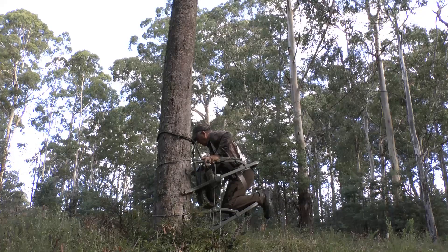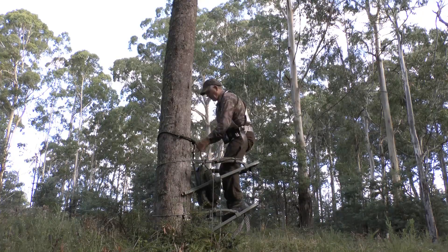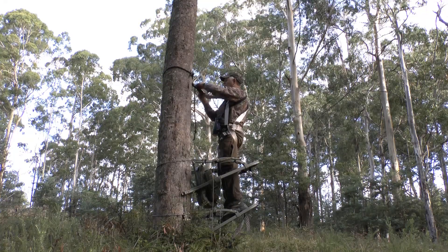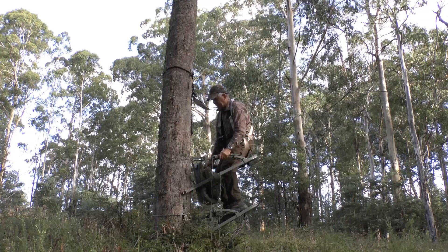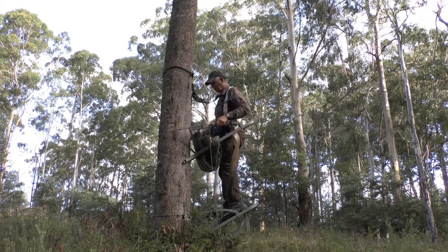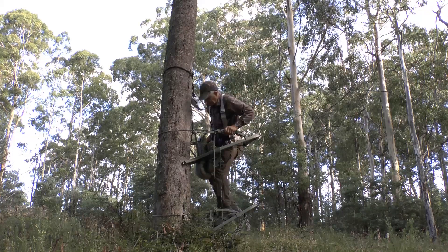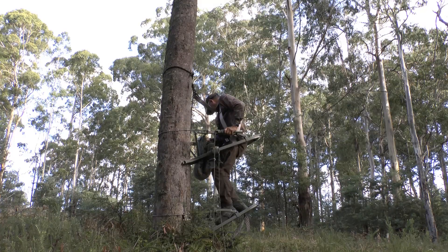As a result of my earlier YouTube video I've had a lot of requests from hunters seeking more information on the type of climbing tree stand that I use and how I go about hunting from it. Whilst I'm not promoting any one type of climbing tree stand, as there are many types out there to choose from, the brand of tree stand that I have is a Summit, which I've found to be very suitable for the style of hunting that I do.